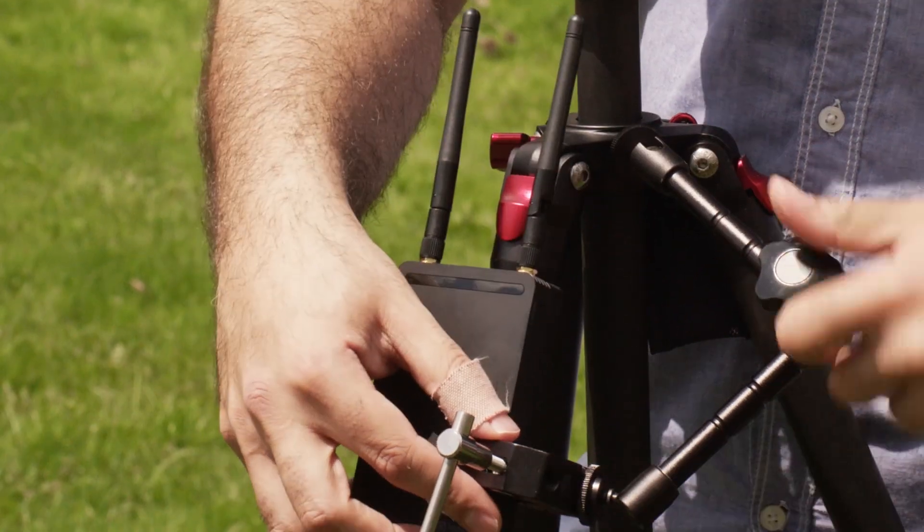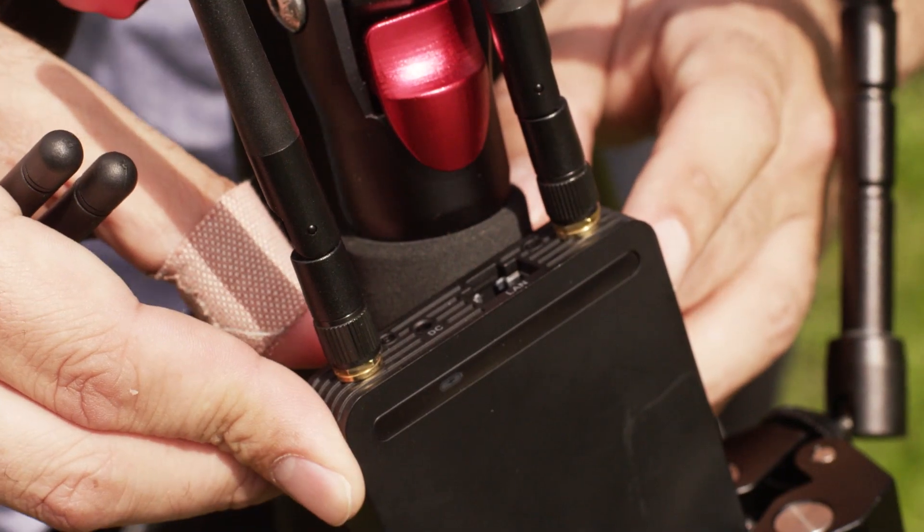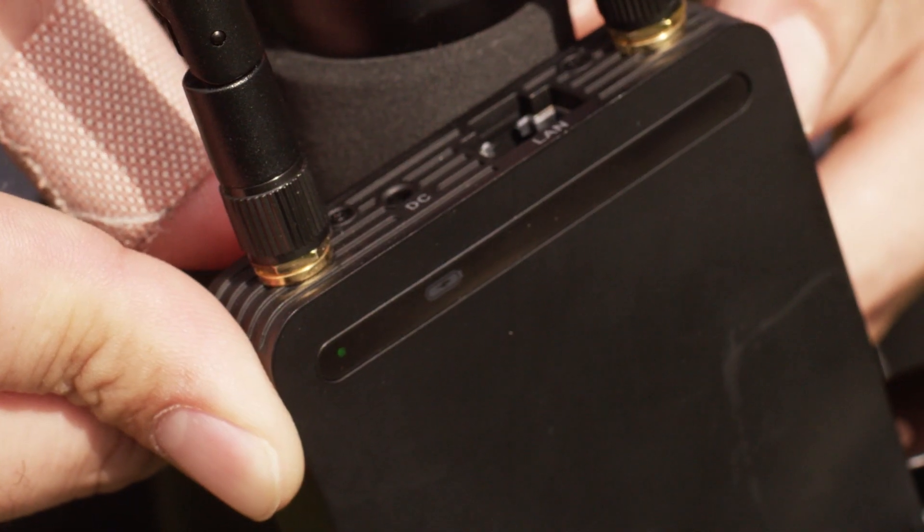Once that's done, it's time to involve my transmitter. With the transmitter here, you can see that it's clamped onto the camera. Turn it on and wait for a couple of green dots to start flashing.